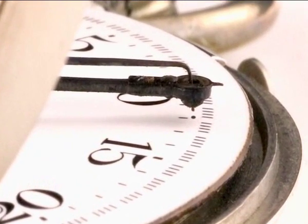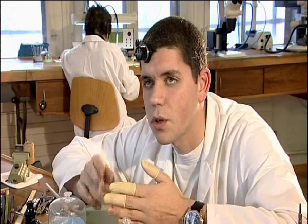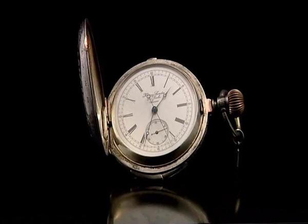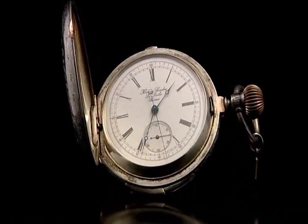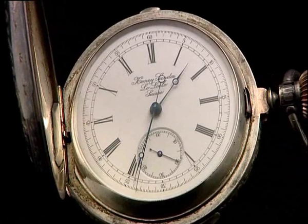Early chronographs deposited a tiny drop of ink to show a given interval between two fixed points — hence the graph. The first improvement was to do away with the ink and show elapsed time on counters: 20 minutes, an hour, or 30 minutes.